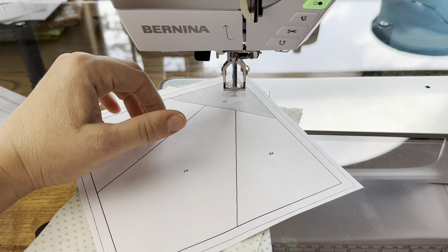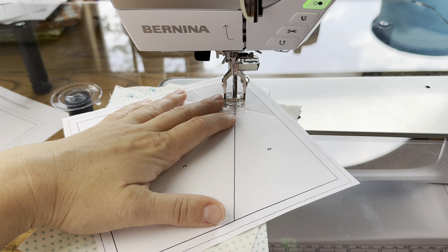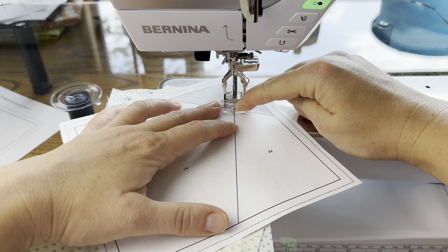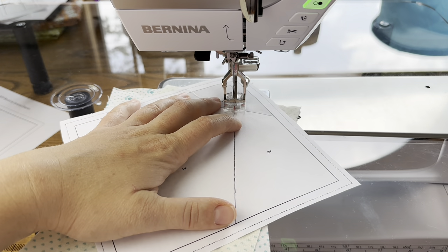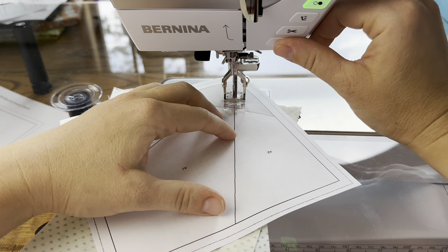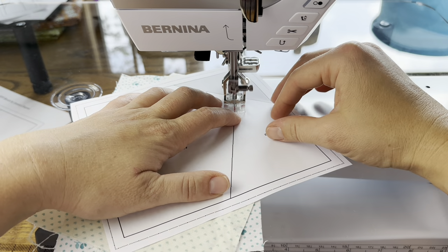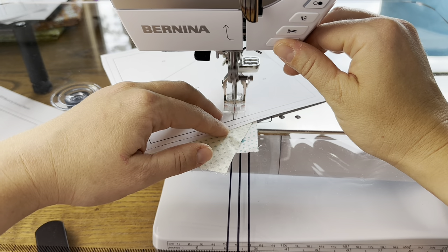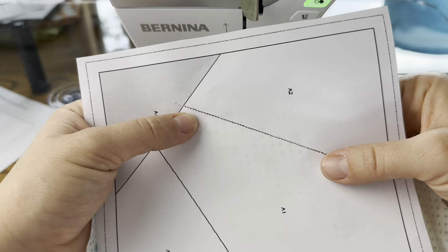When foundation paper piecing, turn your stitch length down — I like to use around 1.6, somewhere between 1.6 and 1.8. I'm using my Bernina with foot 34D; the red line in the middle is even with my needle, so if that red line is on the black seam line on the paper, I know it'll be perfect. I back-stitch at the beginning and end of the stitch line, stitch forward on the line — it's okay to go into the seam allowance a stitch or two before and after.